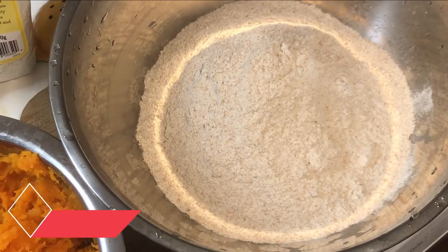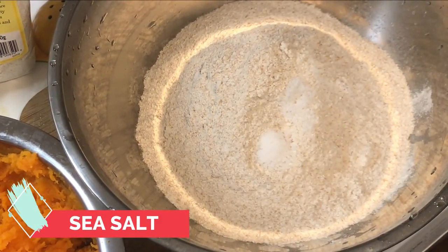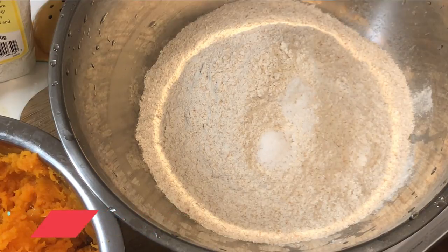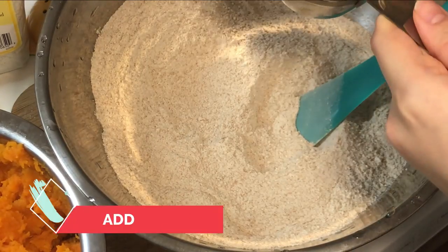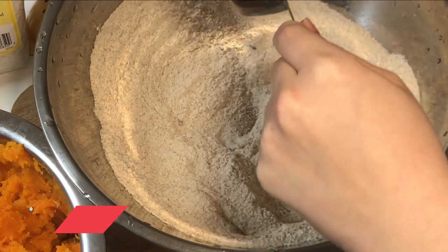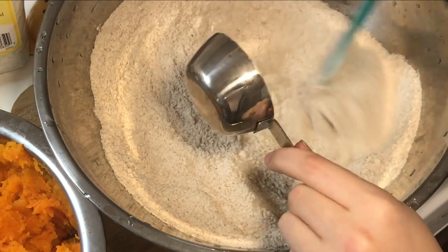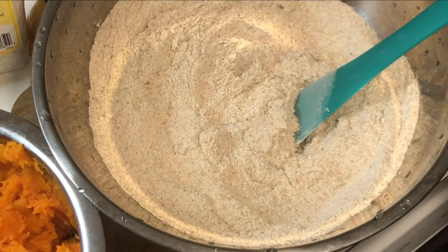We're going to add sea salt — about a half teaspoon for each loaf, so it ends up being about a full teaspoon. Now we're going to add some agave. I like this kind of bread a little bit sweet, and that was a fourth of a cup.